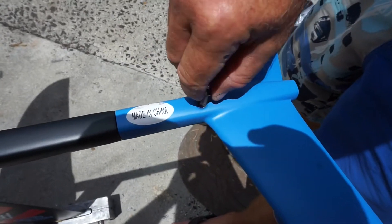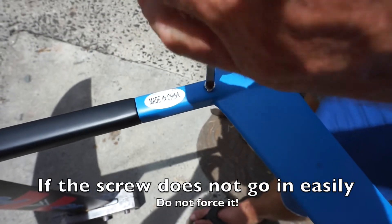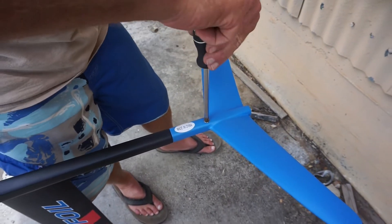You want to make sure this thing lines up perfectly. The way to check it is you can put the screw in with your hand — see how easy it goes in? That will take it off.